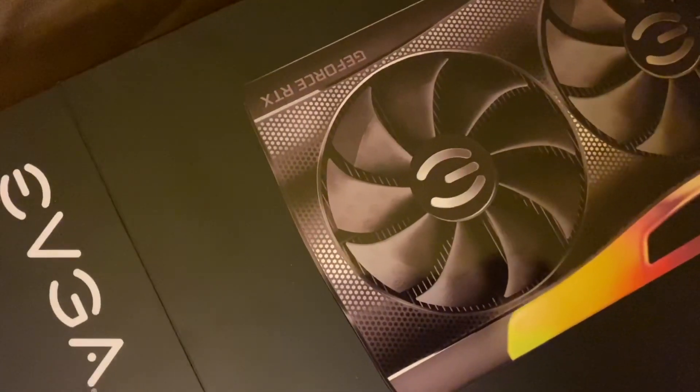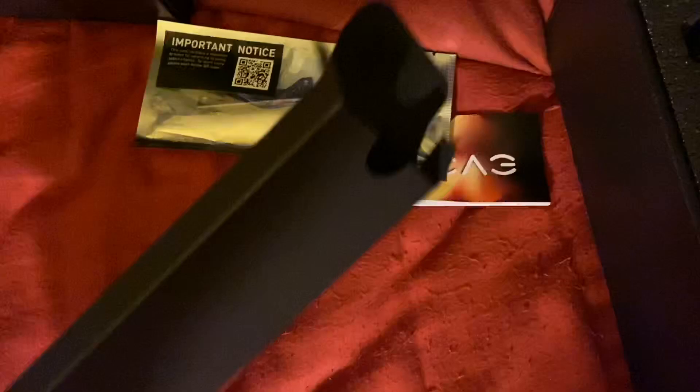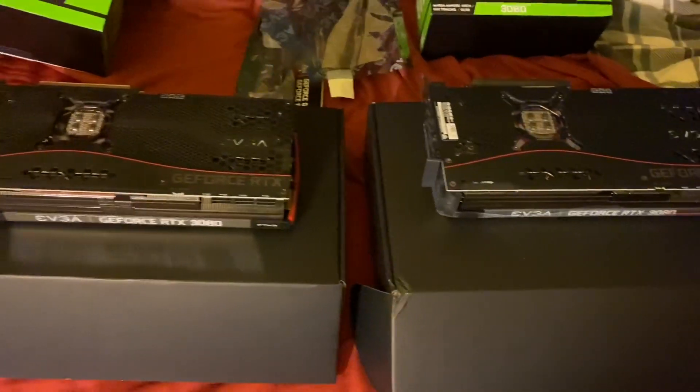Got you live today boys — the RMA card has arrived. First thing I noticed: looks like we got a card with no red trim. It's already a new revised card this time around. Second thing I noticed is the packaging — instead of this stuff just coming in shoved in here, EVGA has revised their packaging and put everything in a nice little box now.